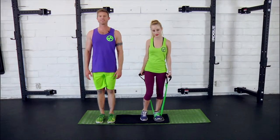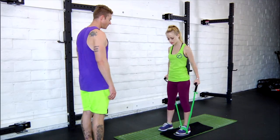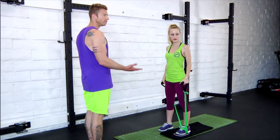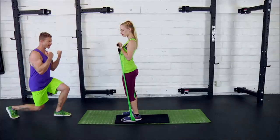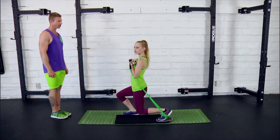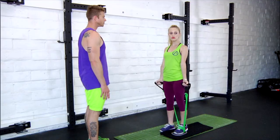Danny will demo some. She's going to step her foot in front of the band so she can curl with both hands in line with the hips. From there she's just going to close those elbows as she slides her leg back and down into her lunge, repeating, keeping the elbows nice in line with the torso.